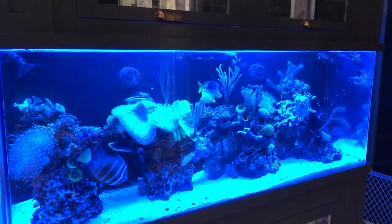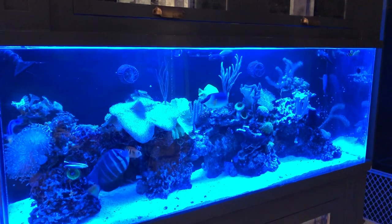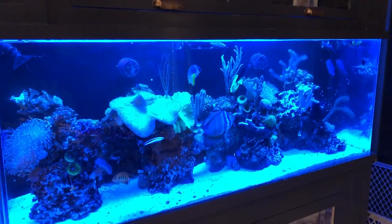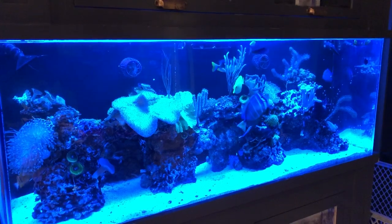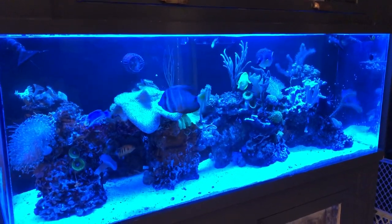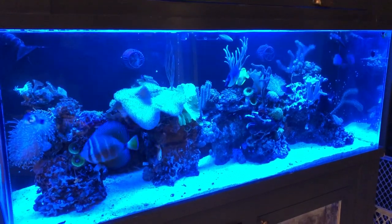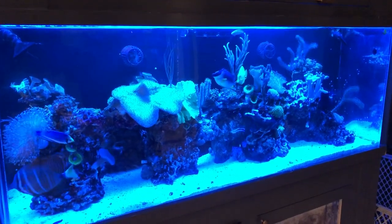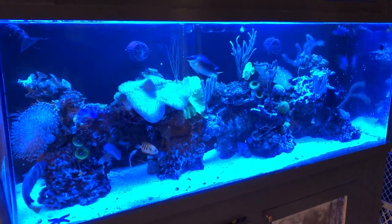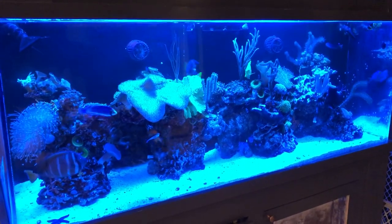Hello, this is Stefan from Lush and Salty Aquariums. I'm standing before my 120-gallon reef tank. It's evening, the blue lights are on. The fish are still quite active, but soon they will be going to bed, and when they do that, I'm going to introduce a whole bunch of copepods into this tank.